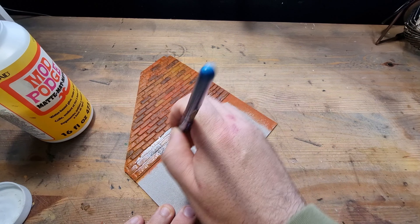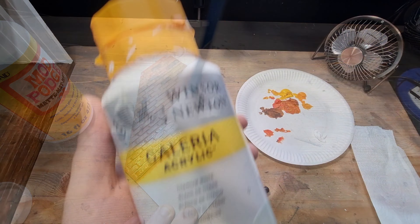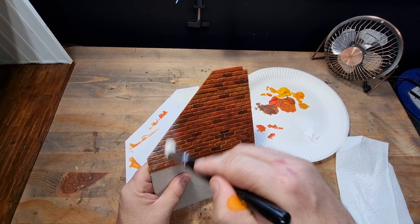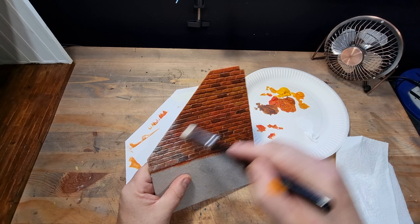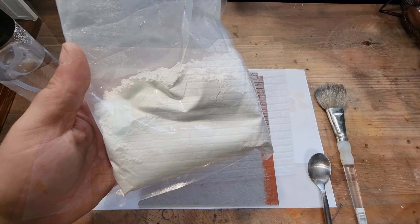After that had dried I decided to lock in this progress with some matte Mod Podge. Next I took some white paint and dry-brushed it on to give the bricks a whitewashed look. I wanted to make sure my bricks were sealed first in case I didn't like this look, so that I could easily remove that white paint.